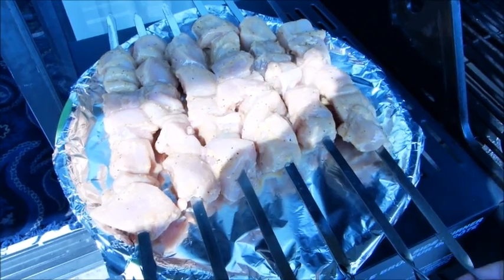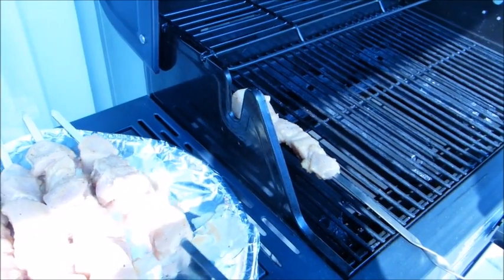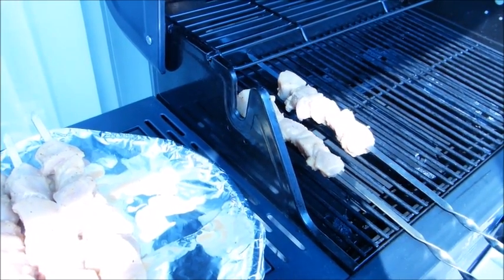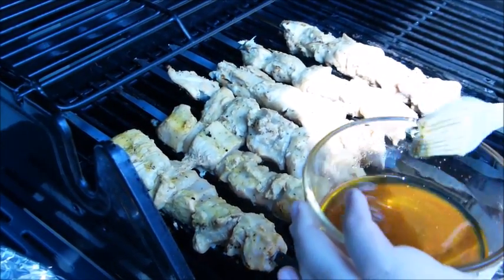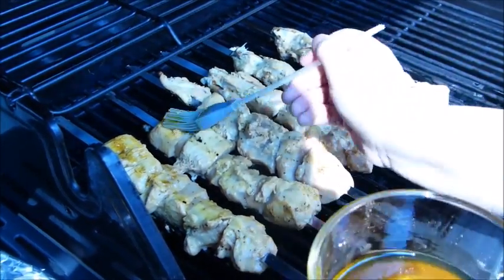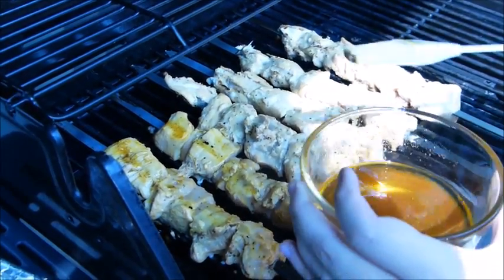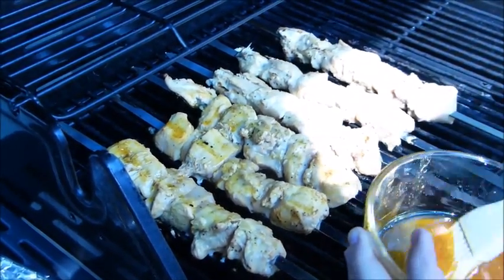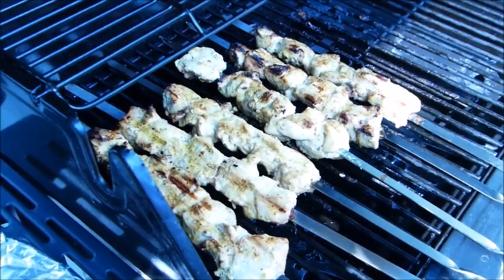It's time to barbecue the chicken kebabs. Make sure you start the barbecue on high heat and then keep it at medium. When you get a chance to flip them, spread the oil and spice mixture over the top — this stops them from sticking to the barbecue. You can also spray oil on the barbecue ahead of time if you like.